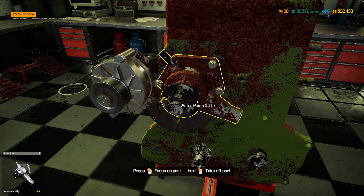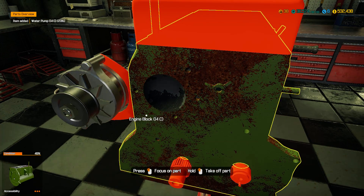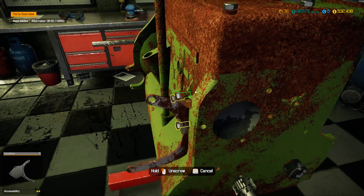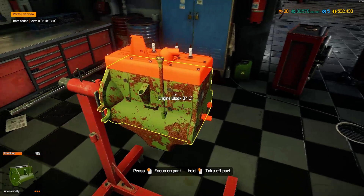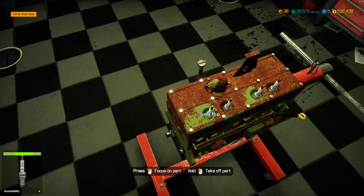Water pump looks bad - 23% - yeah we would definitely have to replace that. The alternator's in good shape. We've got four spark plugs to get out. Actually, I changed them out already so they're not cooked - they're all brand new.